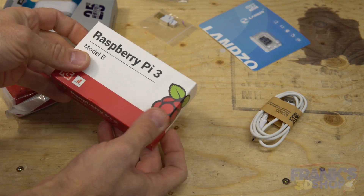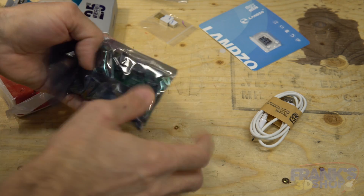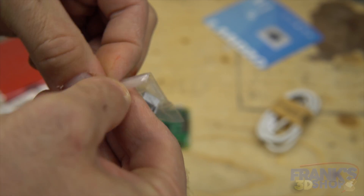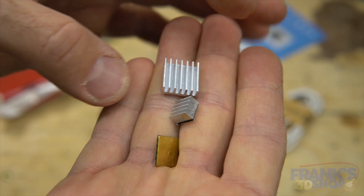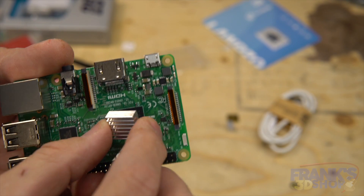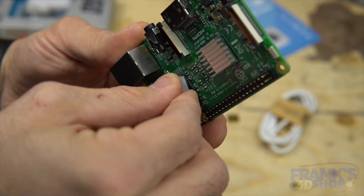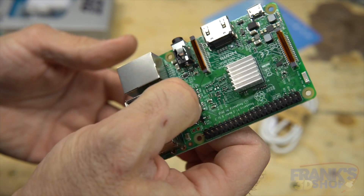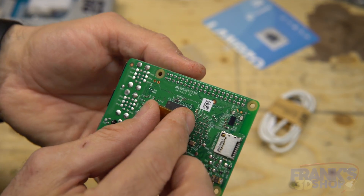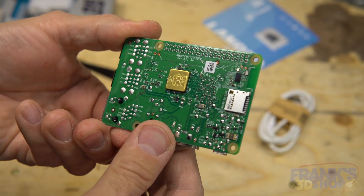First you have the Raspberry Pi 3. Then you have some heat sinks for the Raspberry Pi — three heat sinks with double-sided tape. The big one goes on the big chip, the small one goes on the small chip, and the flat one goes on the chip underneath. That's it for the heat sinks.